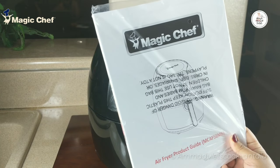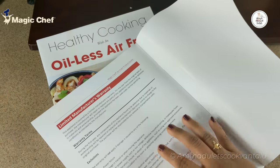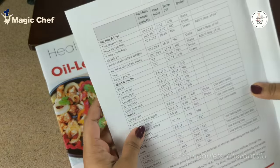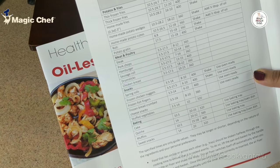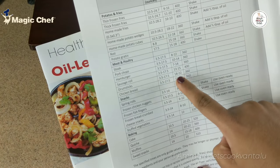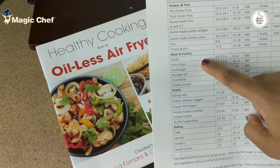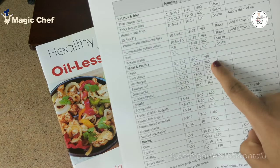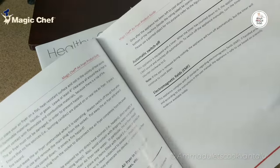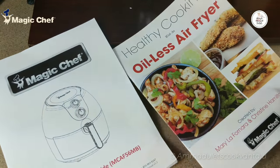We have a product guide and also a free recipe book. This product guide not only gives information about the product but also contains a warranty for one year. They also give time and temperature information for various commonly used food items such as potato fries, various kinds of meat, snacks, and baking. This information will surely help beginners cook food properly with the right temperature. Going through this book, we get to know lots of points to remember while using this product.